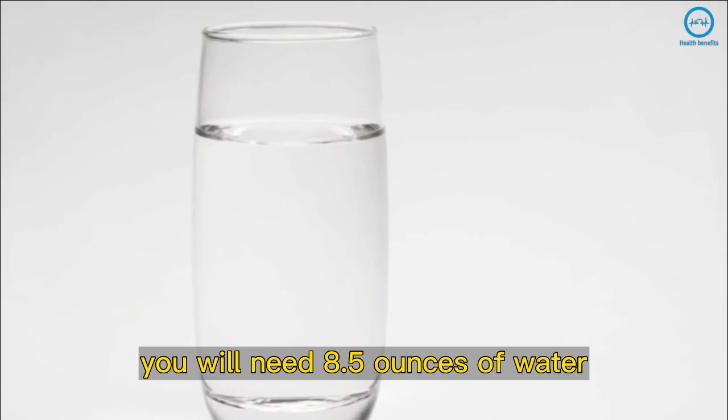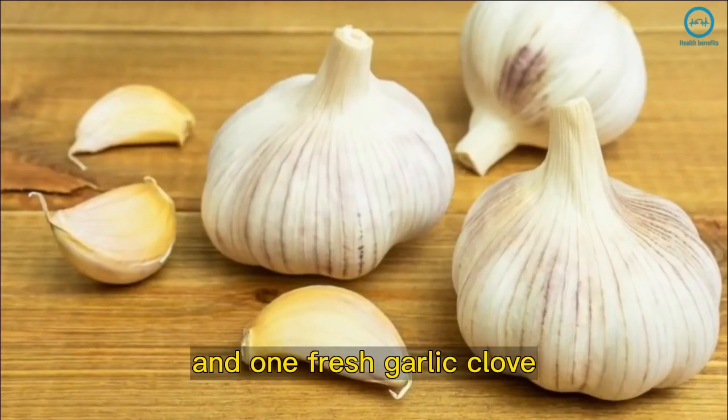You will need 8.5 ounces of water, 2 carrots, 1 piece of celery, and 1 fresh garlic clove.